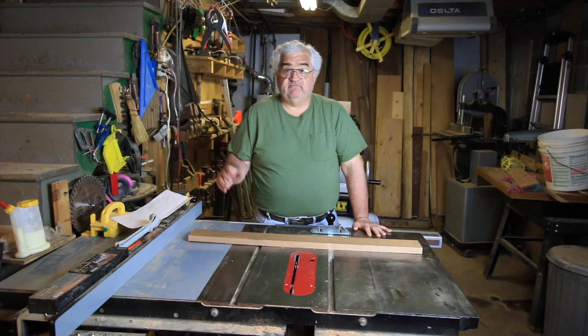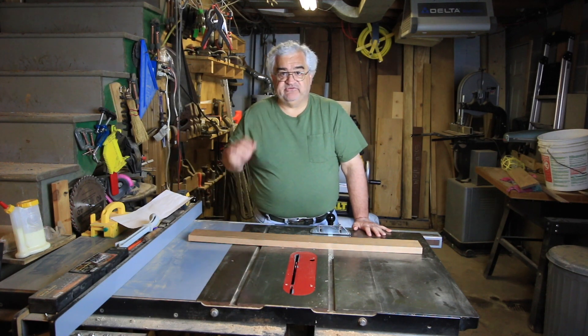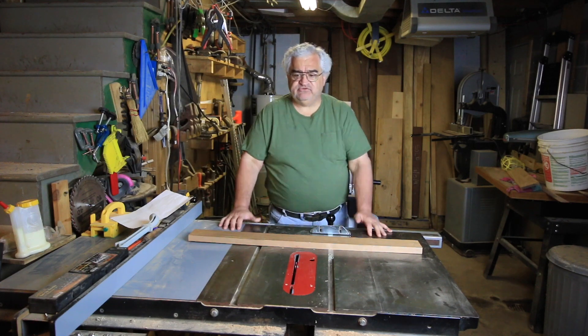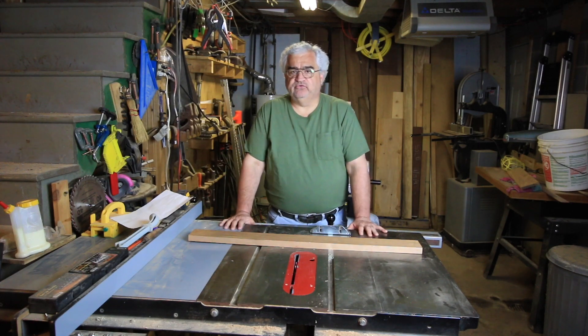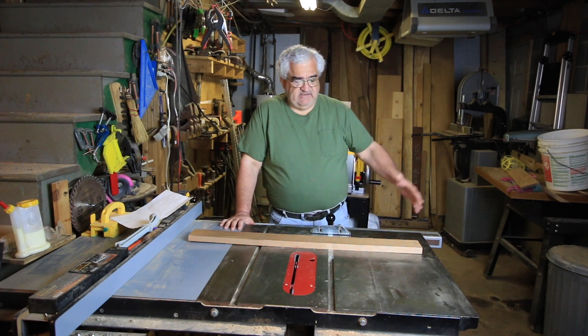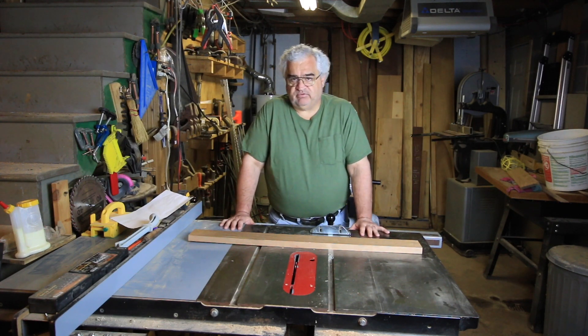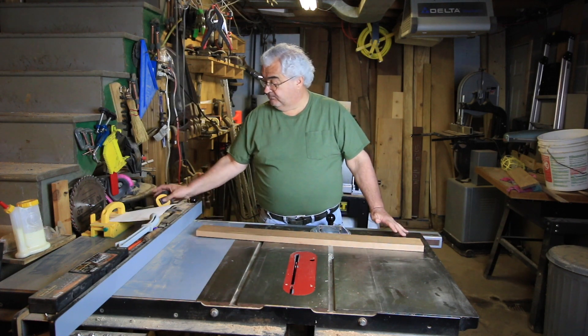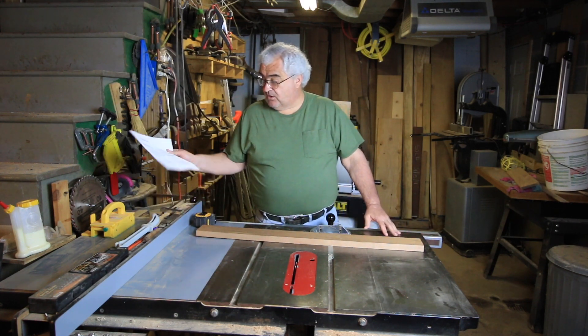You might have a chop saw, a miter saw, a compound sliding miter saw — whatever you have in your shop, you can use those. I'm using the smallest amount of tools I can to show you how to do this. Obviously for big long eight-foot boards you'd probably want to use the chop saw. I'm working off plans for this project.